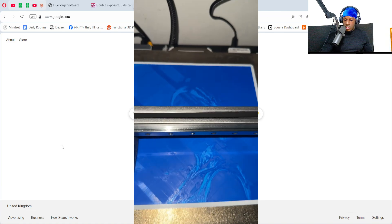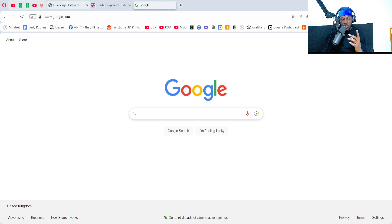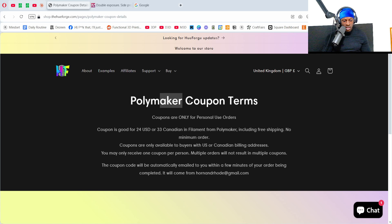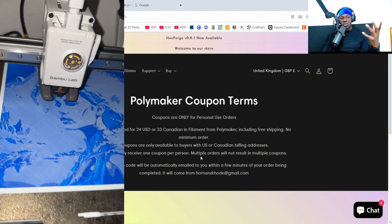Let's go to the laptop. First of all, the HueForge software — you can buy it for about $25. If you're in the US, there's a deal where if you buy the software they give you a coupon for the same price to buy filament. The Polymaker coupon is good for $10.40 or $34.33 Canadian, and that includes free shipping, so basically you buy the software and get a free filament coupon.